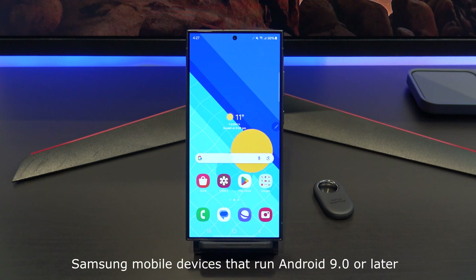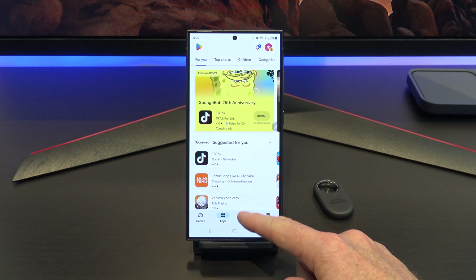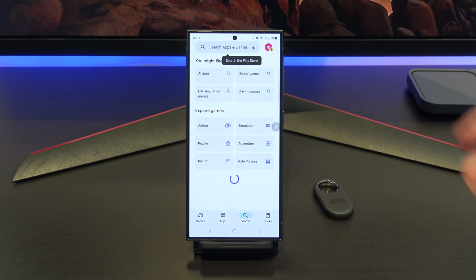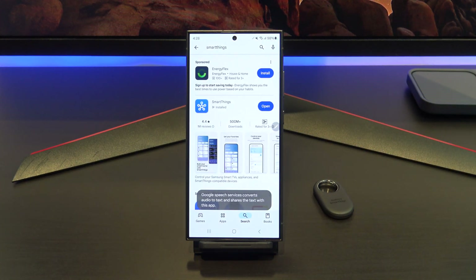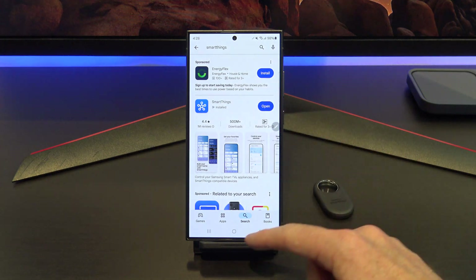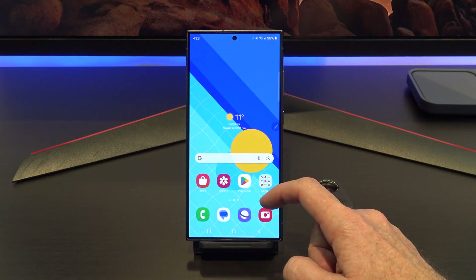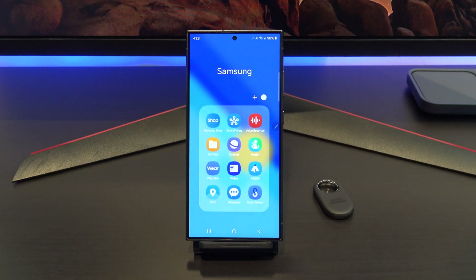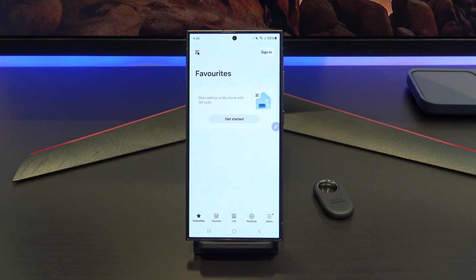To set up the Smart Tag 2, you will need a Galaxy smartphone running Android 9 or above. I've tried setting this up with a Pixel and an iPhone, and it doesn't work. You can still use it with a Pixel and iPhone, it just means you need to set it up with a Galaxy phone first. On your Galaxy phone, go to the Play Store and download the SmartThings app. Most phones will already have it installed, so go to the Samsung apps and open it up from there.